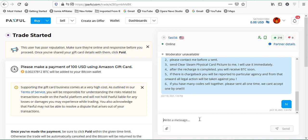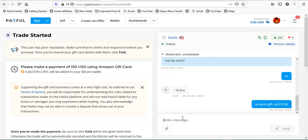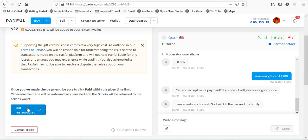I'll say hi and state: 'Amazon gift cards, $100' — that's the face value. The buyer will then likely ask for the receipt. Now, the buyer asked: 'Can you accept Naira payments? If so I'll give you a good price.' This is absolutely unprofessional. If you exchange your phone number or move off-platform with someone you don't know, that is how people get scammed. Never take the conversation off Paxful.